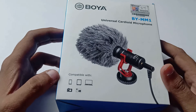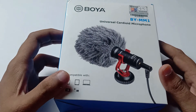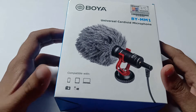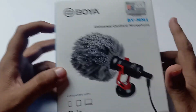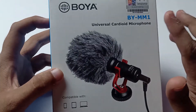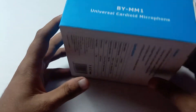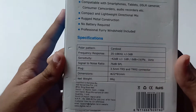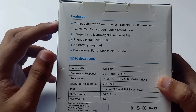It is compatible with smartphones, tablets, laptops, and cameras. It is also compatible with video cameras. This is called the Universal Cardioid Microphone. No battery is required.